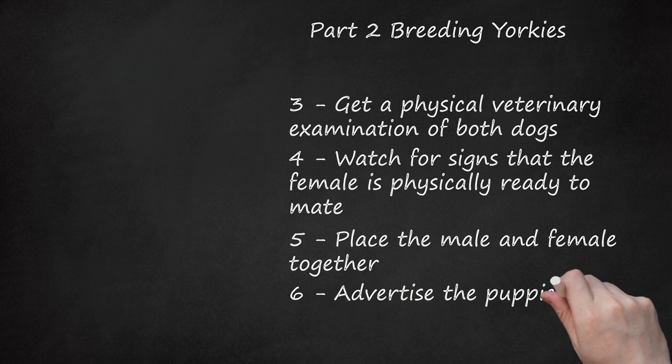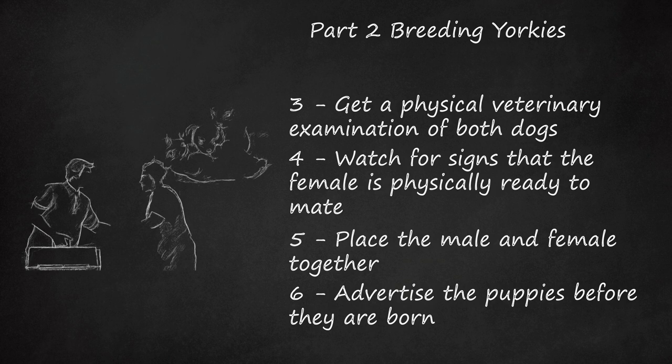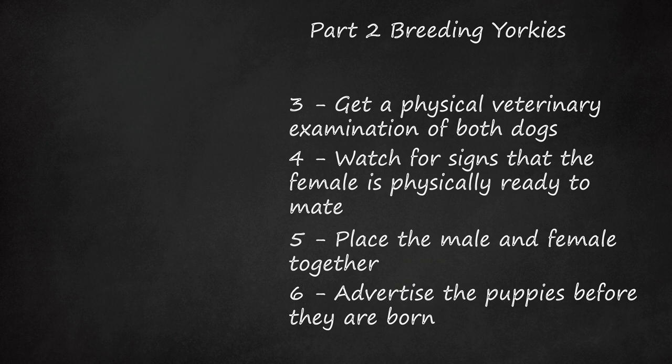Advertise the puppies before they are born. You want to have people lined up to adopt the puppies when they are born — the last thing you want is to be stuck with too many dogs. Advertise your puppies on local listings, search for Yorkie owners, or contact your local chapter of national dog organizations. Make a list of potential buyers. Since you won't know exactly how many puppies your dog will have, you need to make a waiting list. Let potential buyers know where they fall on the list, so that they know there is a chance they will not get a puppy in this litter.